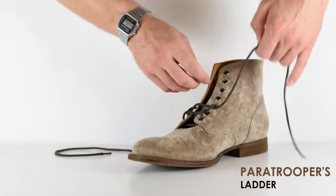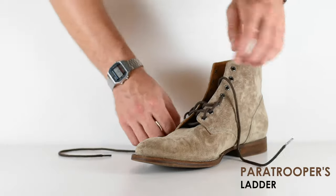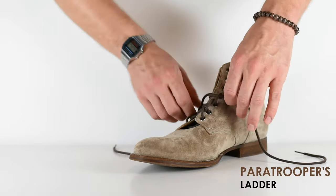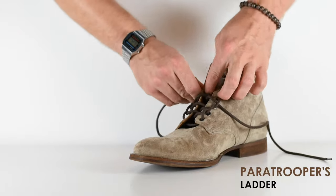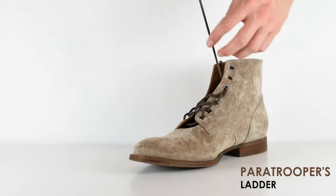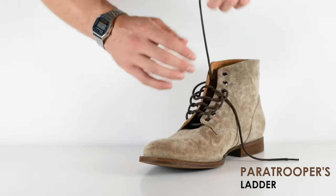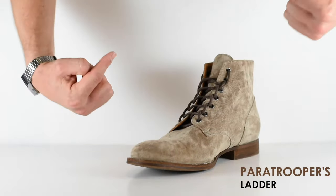Continue that process. The reason this is a good lacing style is it adds a lot of security — it really puts your heel into the heel of the boot, reduces a lot of friction, and keeps your foot very secure. Paratroopers going out are going to be at a full sprint as soon as they land, so they need something very secure, and this is the best option for them. This is number four — the Paratrooper's Ladder.